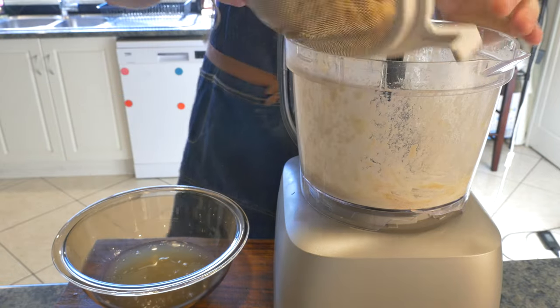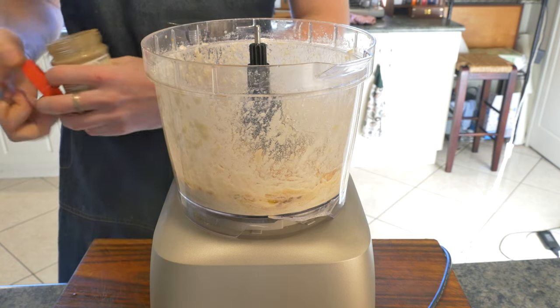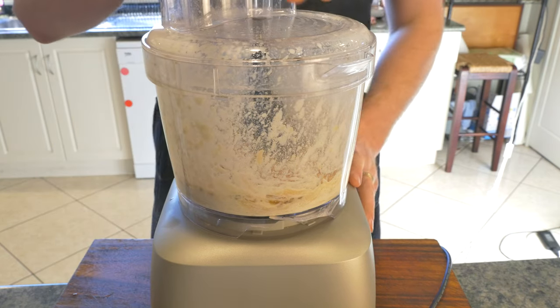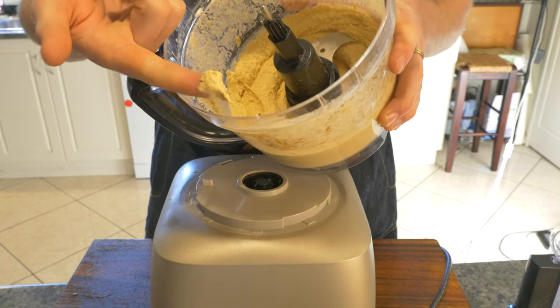In go our chickpeas along with two tablespoons of olive oil and half a teaspoon of ground cumin. Then mix for a further two minutes or until your food processor isn't achieving anything anymore. It should look something like this.